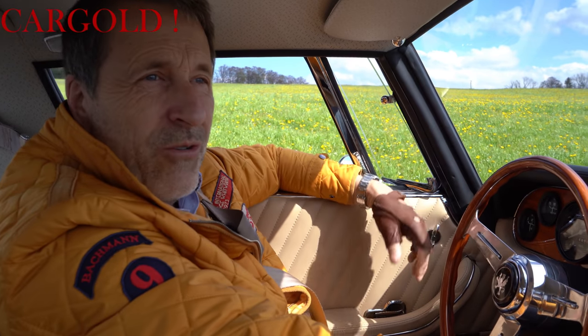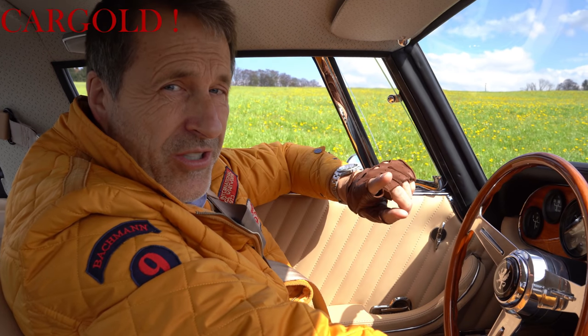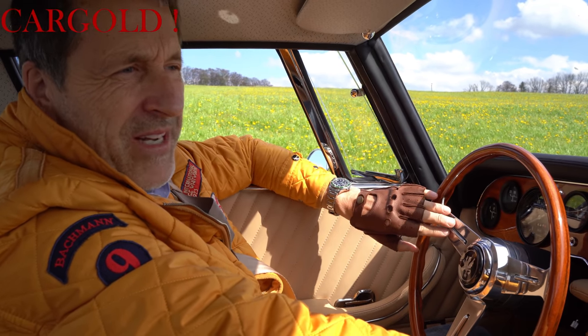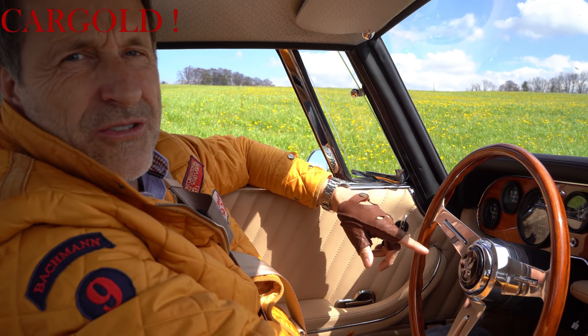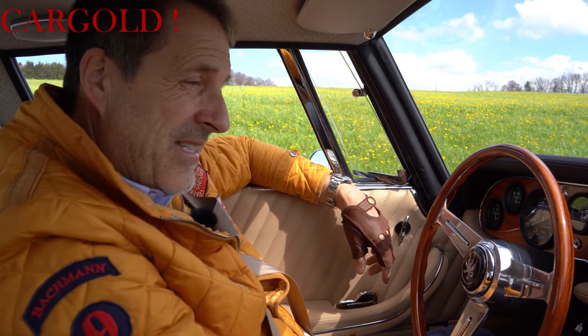Und wenn ihr euch das alles mal anschauen wollt, mal durchlesen: Wir haben es auf unserer Internetseite hochgeladen. Das ist seitenlang. Da könnt ihr im Detail nachlesen, was mit dem Wagen alles gemacht wurde. Also ich kann euch sagen, das ist wirklich außergewöhnlich. Ich habe in meinem Leben, also von den 6.500 Autos, die ich verkauft habe, da waren vielleicht 10 Autos, die mit dieser Güte und mit dieser Qualität en detail so gut restauriert wurden. Also das ist wirklich einmalig.